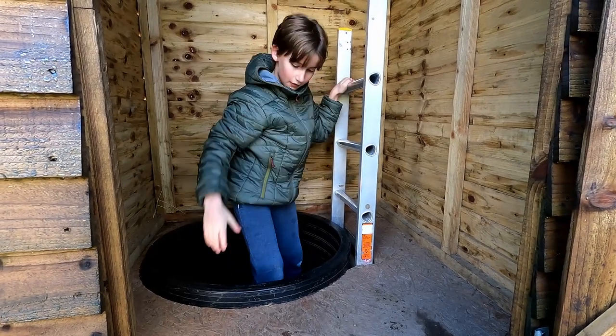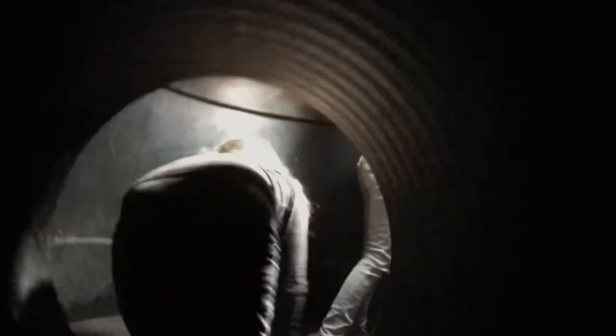A good warm-up activity is to do the big loop. As you go in the main shed, take the first tunnel on the right and then keep turning to the right until you come back into the shed. This is a 75 cm diameter pipe and there are no big drops into chambers.